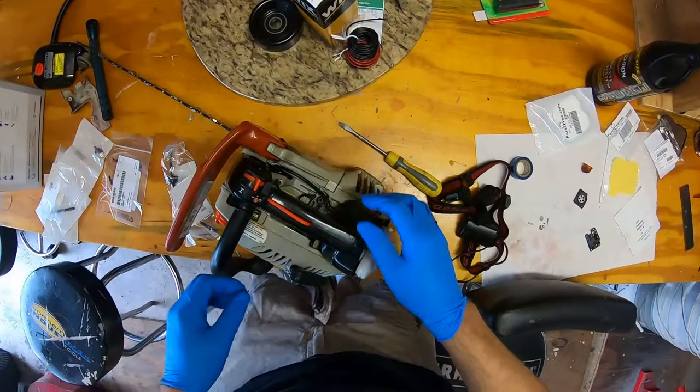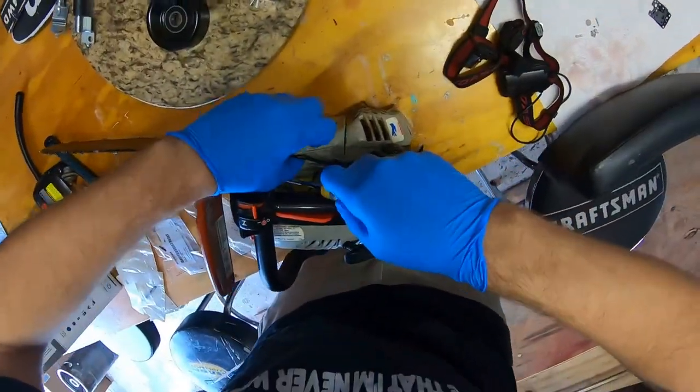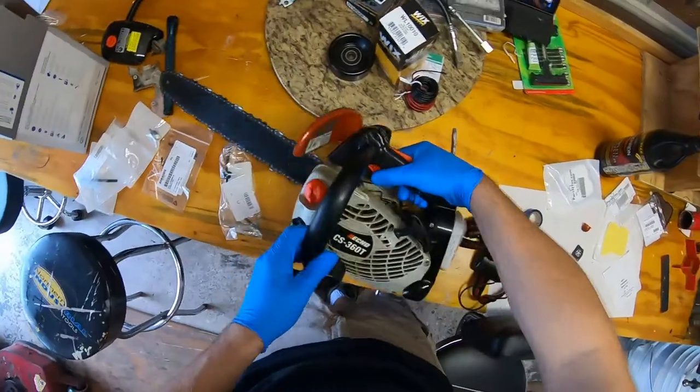Alright, we'll start by taking stuff apart. I'm going to take this grommet out with a screwdriver. See, it just came out way too easily. I'll take the fuel cap off on this side.